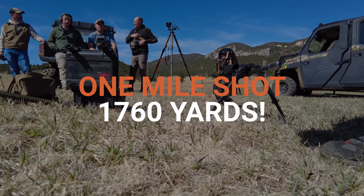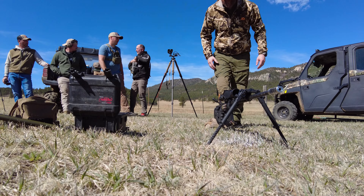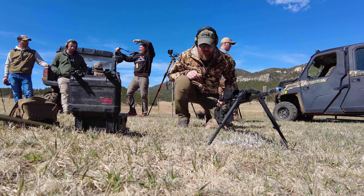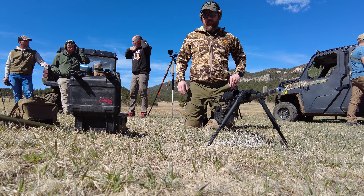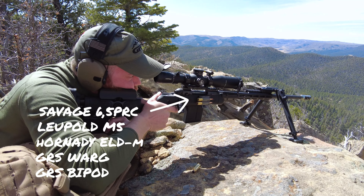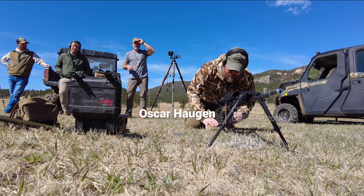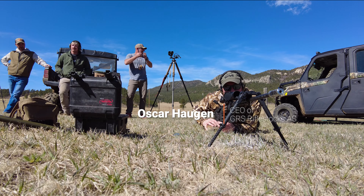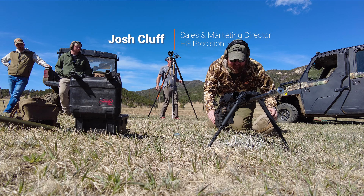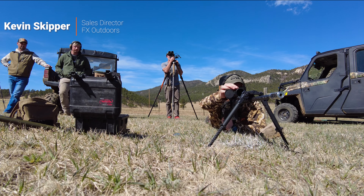In this video we're shooting one mile — 1760 yards — this is how we did it. If you saw our previous video on the long-range shooting school we had at the Hardtice Ranch, this is the 6.5 PRC rifle I used from Savage. I used 147 grain Hornady ELD-M factory ammunition and it was dead accurate. The goal of this video is to show you how many shots it took from doing the calculations, setting up the rifle and getting it on target at one mile.